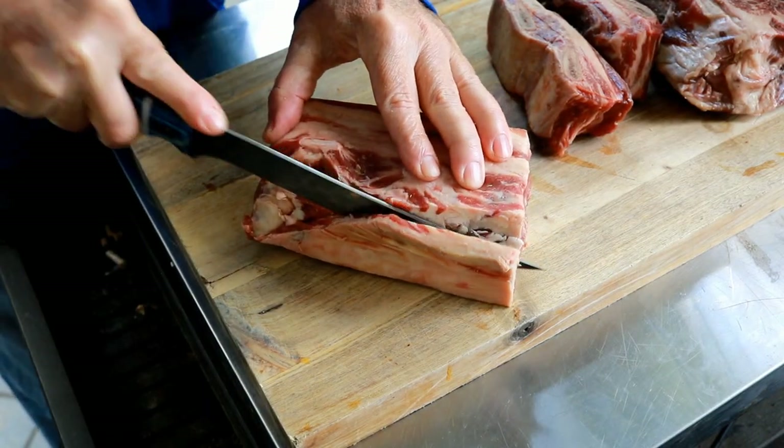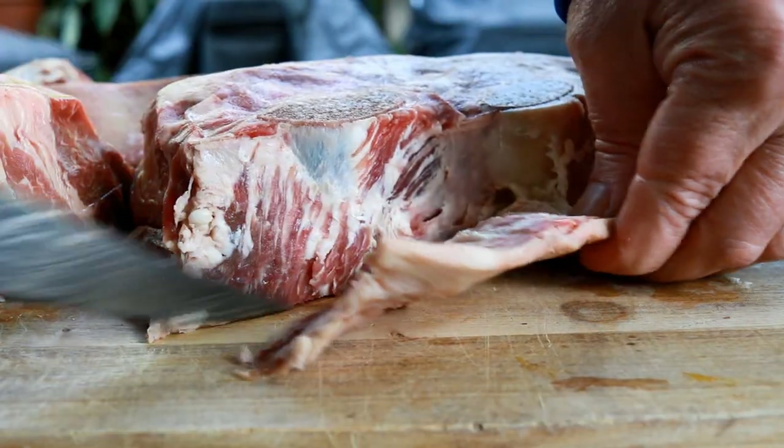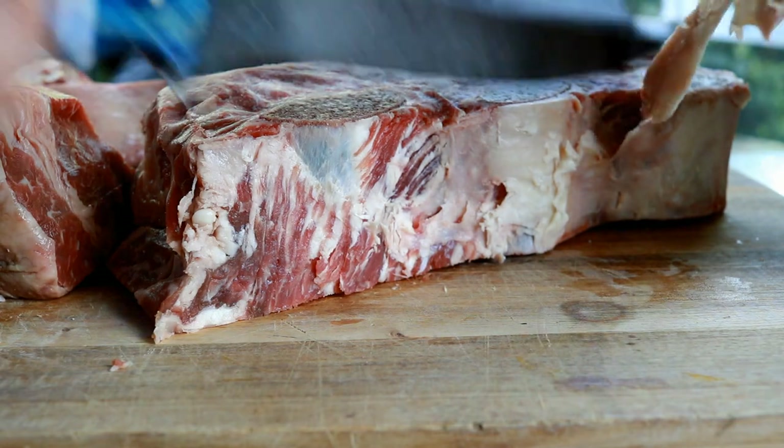I'm going to start by removing some of this outer hard layer of fat. It's hard to render away during the cook, and there's still plenty of fat and marbling in these ribs.